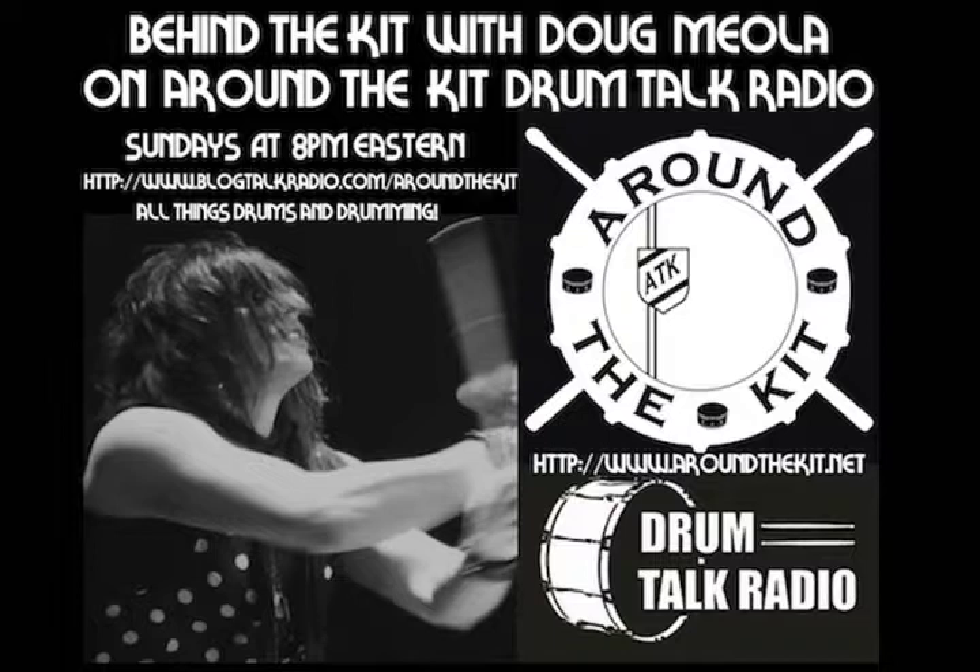Tonight on Behind the Kit I'm going to discuss a topic that we received an inquiry on last week from one of our Around the Kit listeners. This one is from Will in Flemington, New Jersey. Will sent me an email and said, 'I want to know about cleaning my cymbals — I heard from some other drummers that it is better to not clean them, that I should leave them dirty.' Thanks for listening to Around the Kit and for your question, Will. This is a topic that has been a debate with drummers for a long time.